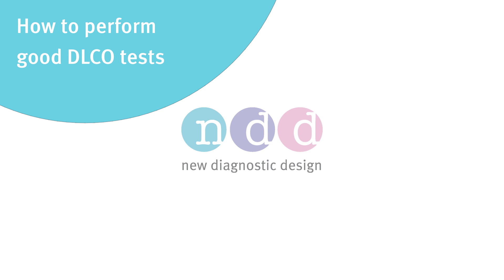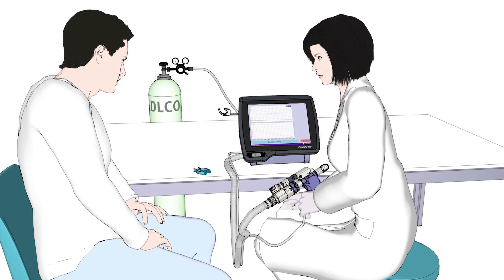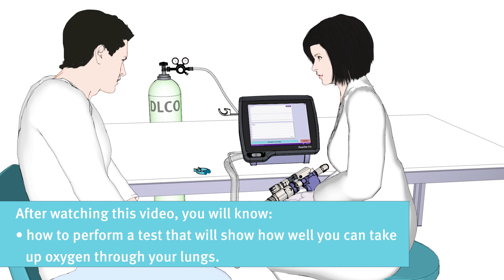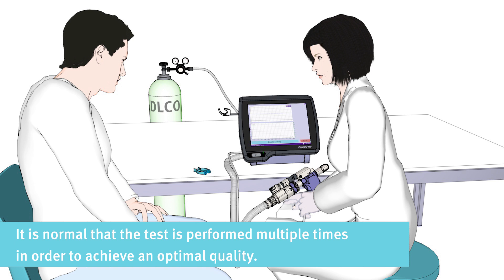How to perform good DLCO tests. Hello and welcome to this educational movie. Thank you for taking the time to watch this short video. After watching this video, you will know how to perform a test that will show how well you can take up oxygen through your lungs. The lung function test is dependent on your cooperation, and your doctor is very thankful for your effort. It is normal that the test is performed multiple times in order to achieve an optimal quality.